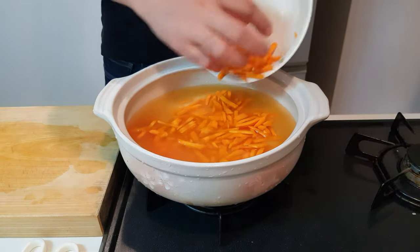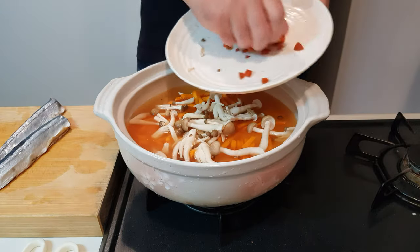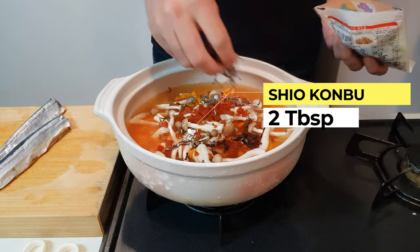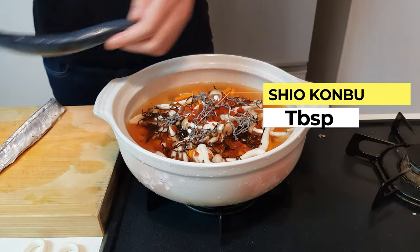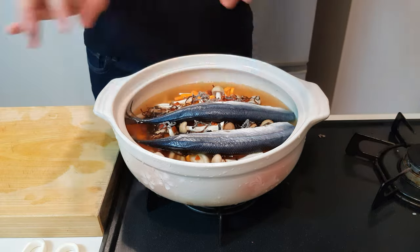In goes your carrots, mushrooms — making sure everybody is nice and spread out in there — and then all of your pickled plummity plums, a sprinkling of shio kombu, and then lay in your fish. Once you've got them perfectly set, pop on the lid.